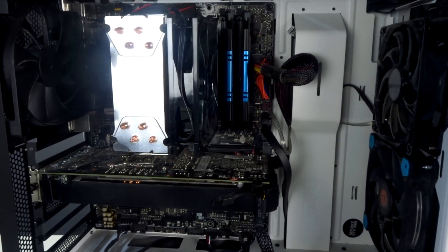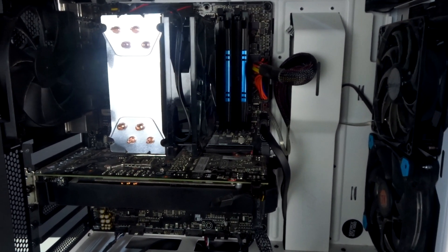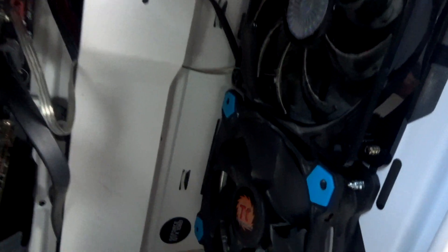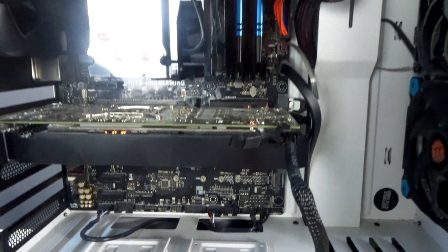I like to clean out my computer about once every month. It leads to a lot less excess dust buildup and it's pretty easy to remember. As you can see, on my rear fan there's a little dust buildup, my intake fans have a little buildup, my CPU fins on the heatsink, a little bit of dust on top of my GPU — there's just a lot of places for dust to build up.